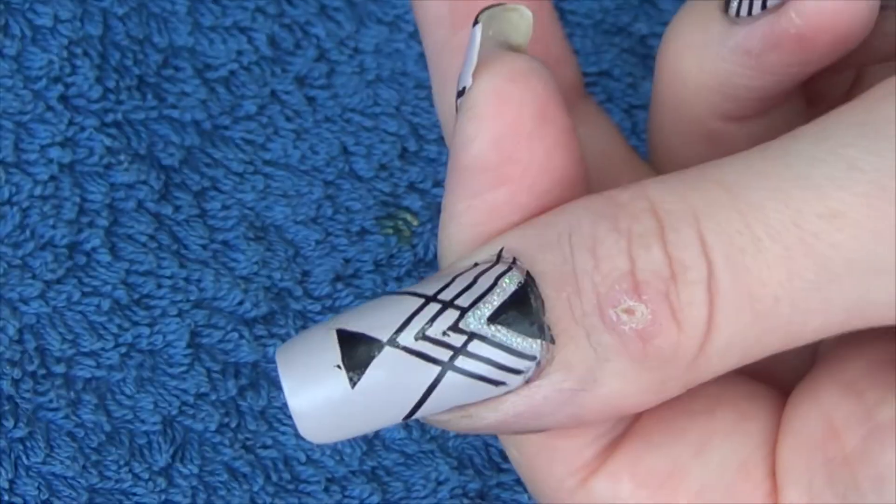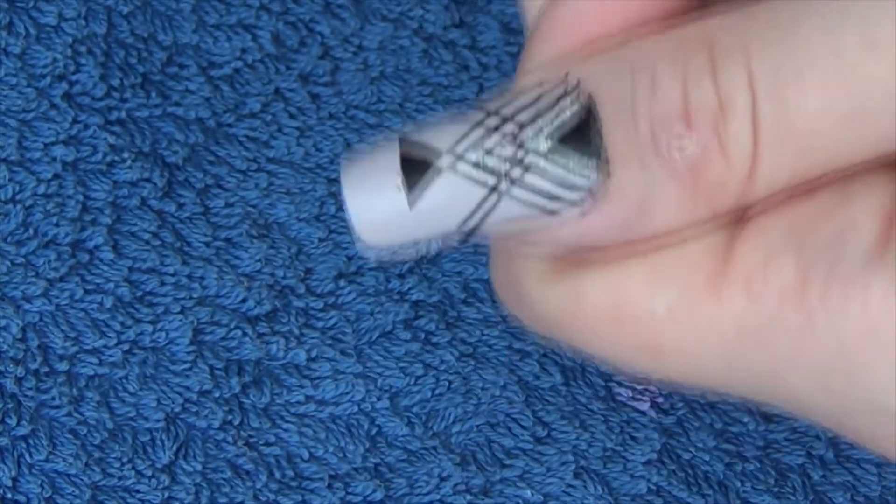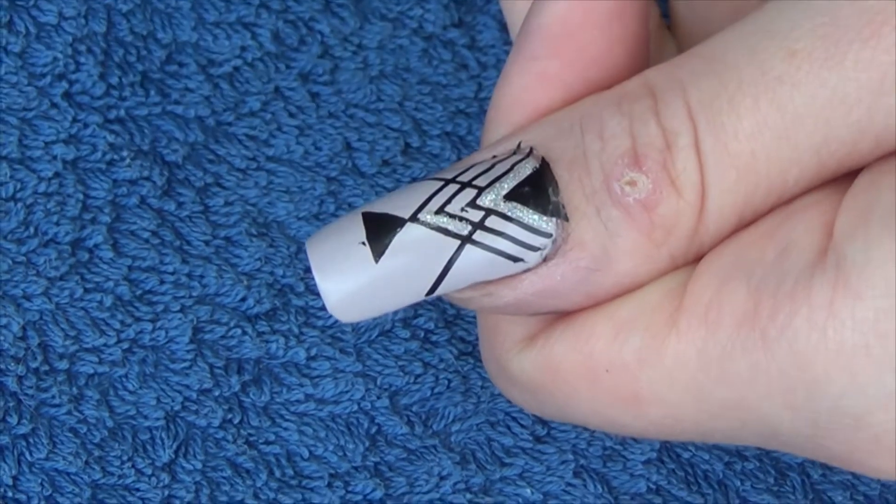As the finishing touches I'm just going in with a silver holographic striper and I'm just filling in a couple of the small triangle bits just to add a bit of glitter to the design.